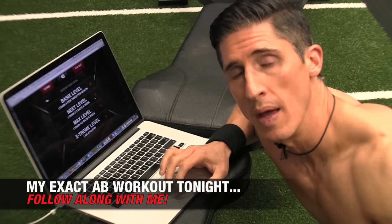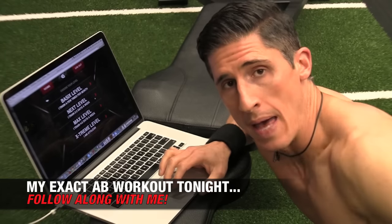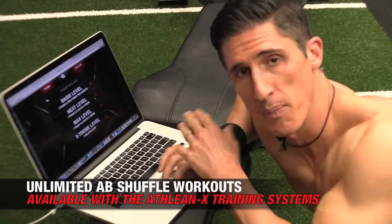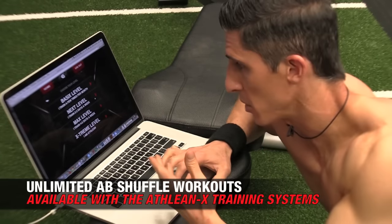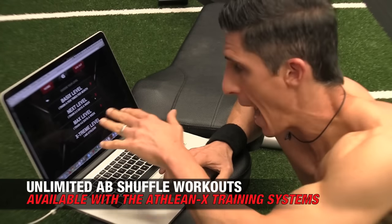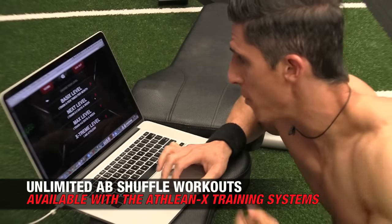Here on a Washboard Wednesday, I want to take you through a real-time, follow-along ab workout that I do every single day. We have our ab shuffle feature built into all of our programs. When you purchase one of our ATHLEANX programs and go online into your portal, we have the ab shuffler available for you.